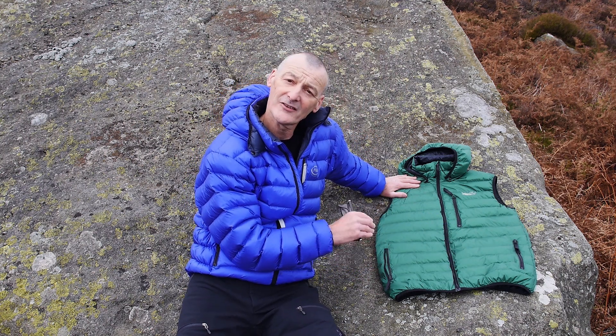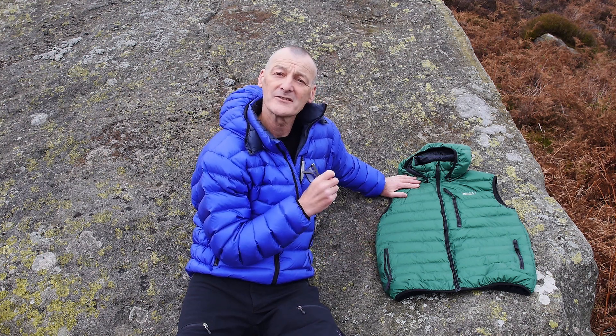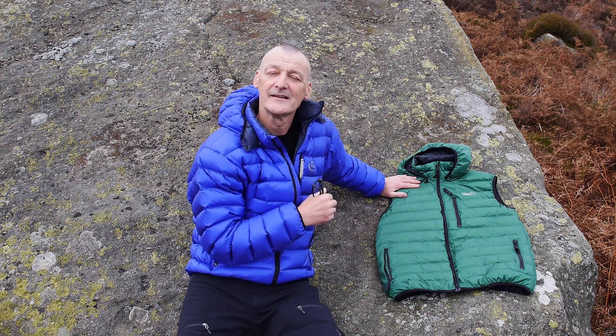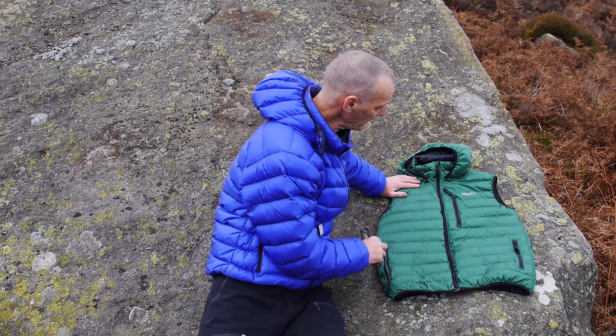When you put your hands inside them, your hands go into a pocket bag under the down, so they're a very good place to warm your hands up. If your fingers have gone white and cold, or your gloves aren't cutting it — they've got wet through or something like that and they're not warm enough — it's a very good place to be able to warm your hands up.